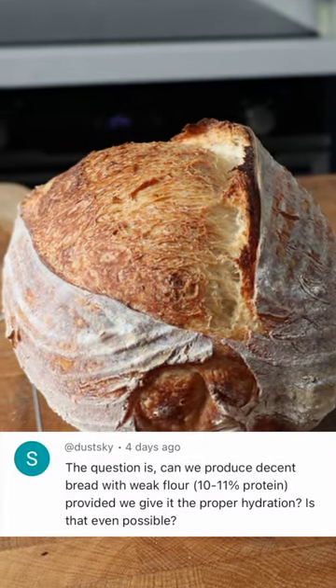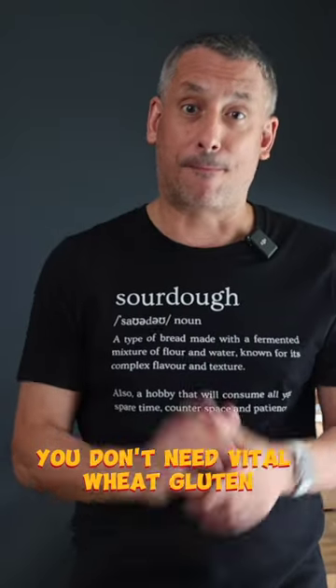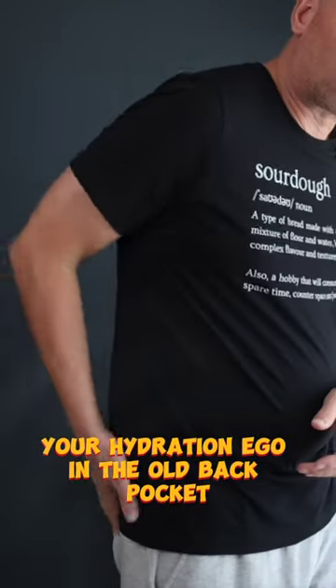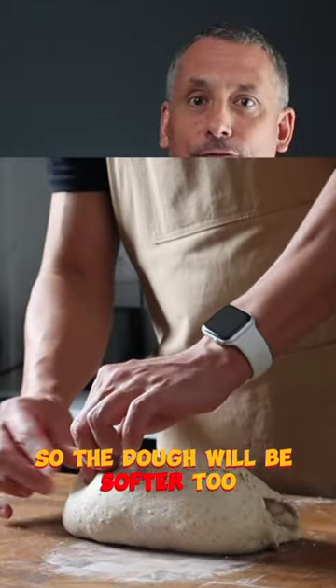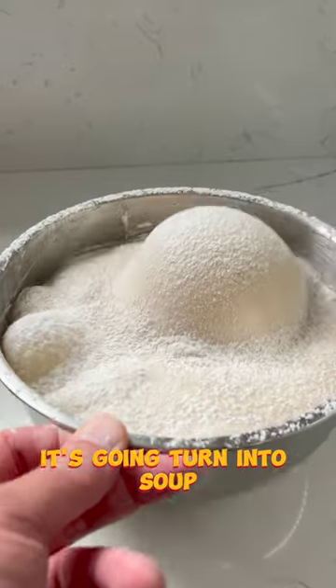You can absolutely use soft flour to bake a really decent loaf of sourdough and you don't need vital wheat gluten to do it, but you are going to need to tuck away your hydration ego in the old back pocket. Remember, our flour is going to be soft — it's got a lower protein content so our dough is going to be softer too. If you start chucking buckets of water at this dough it's going to turn into soup.